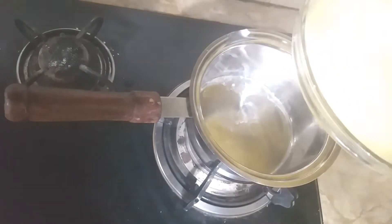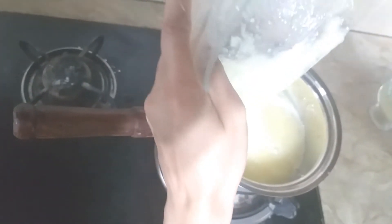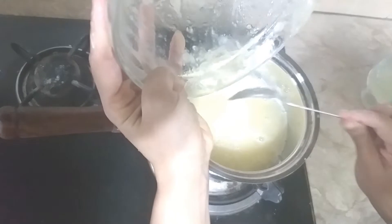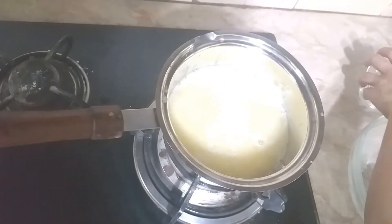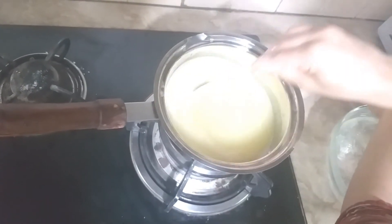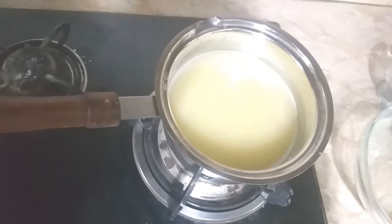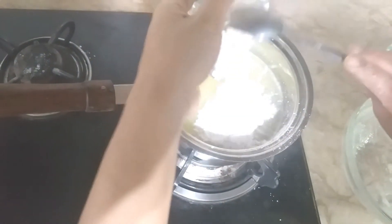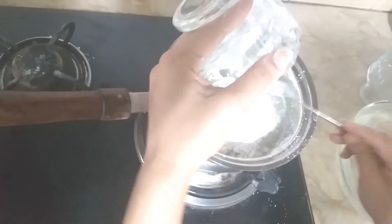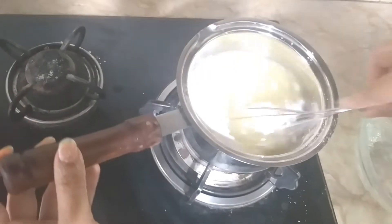Now I added pineapple pulp and pineapple juice on a very small flame. I added two tablespoons of corn flour and mixed it with a whisk.